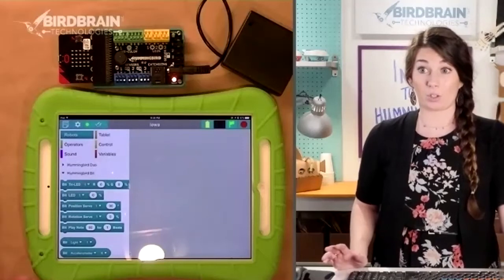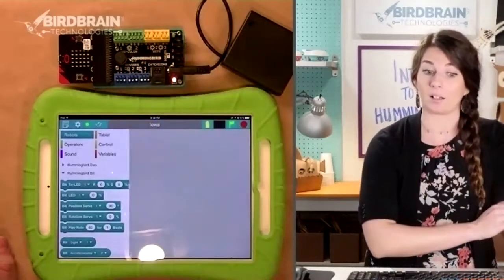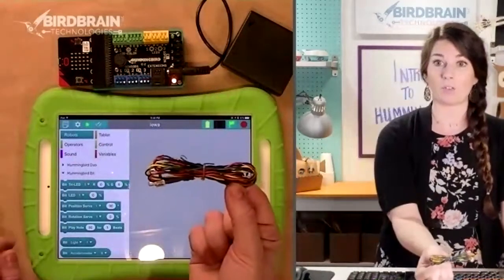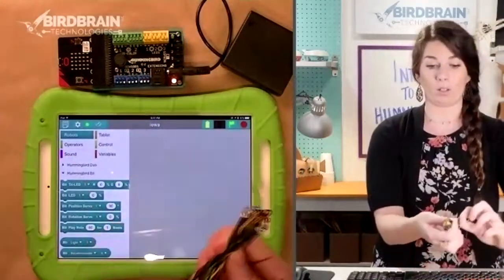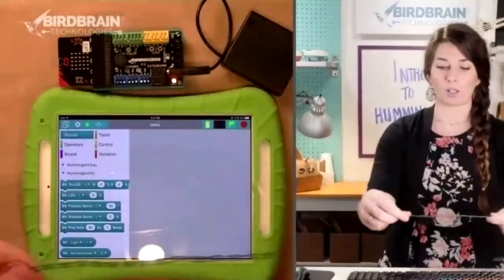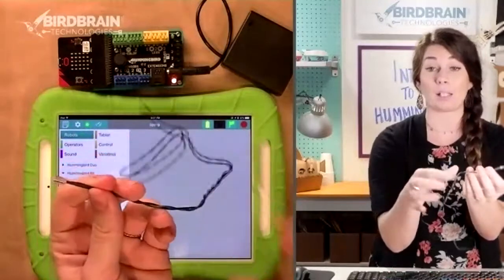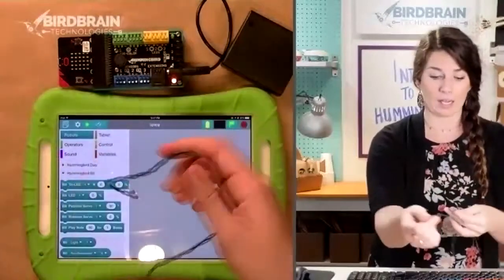Now we're ready to try and make something happen on our Hummingbird, but we need to plug something in. I want you to find the single color LEDs — there's going to be a red one, a green one, and a yellow one, all in a little bundle. Pick your favorite color. I'm going to pick green today. A single color LED is clear on the end and has only one color and a black wire.